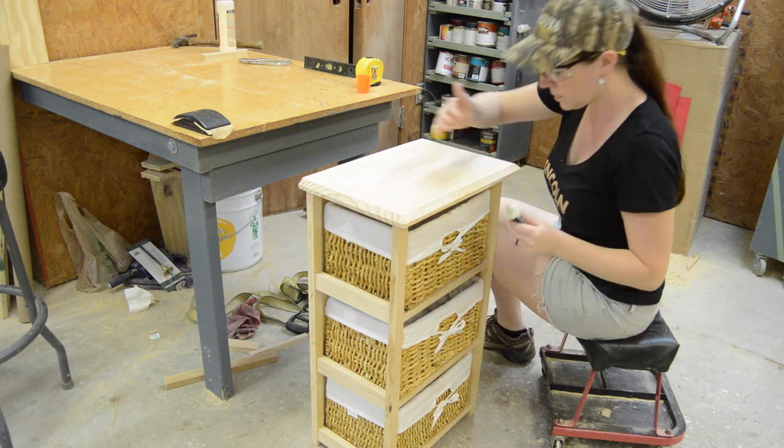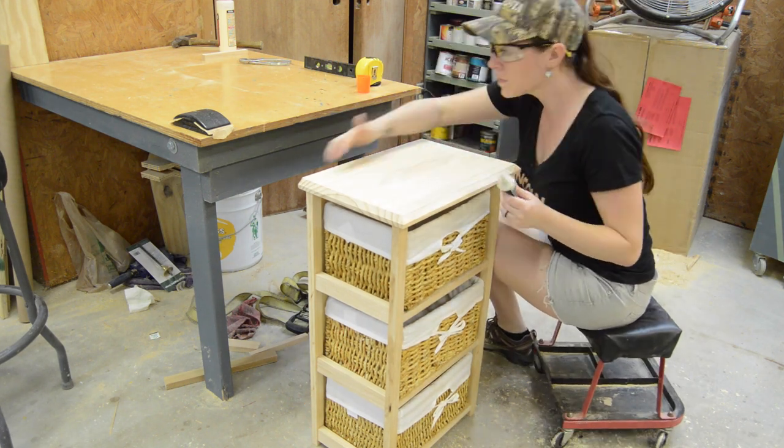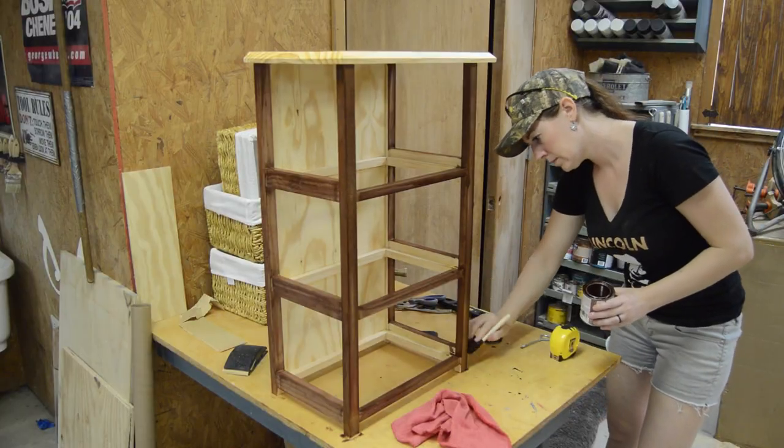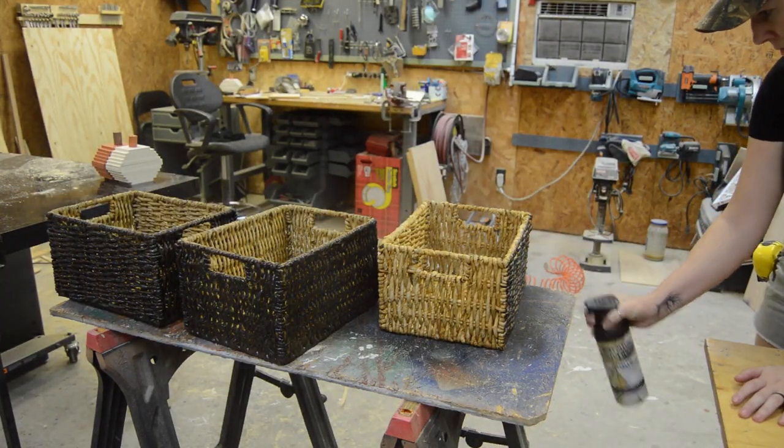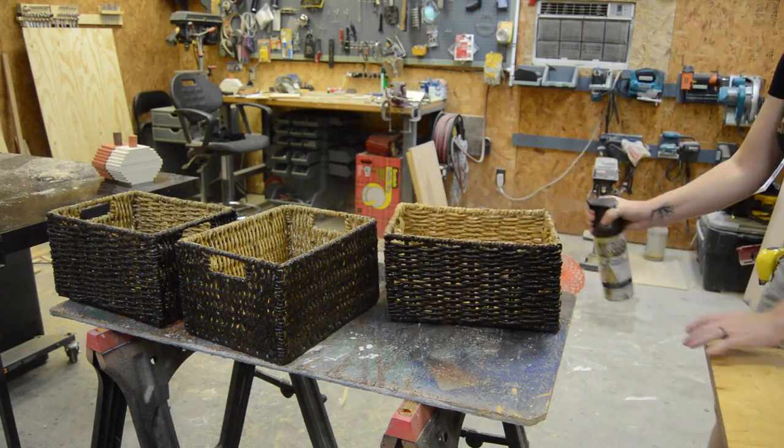Then I came back with some wood filler, some pre-stain wood conditioner, and then a coat of stain. I wasn't a fan of these blonde-colored baskets — however, they were the right size — so I just took some spray paint to them.